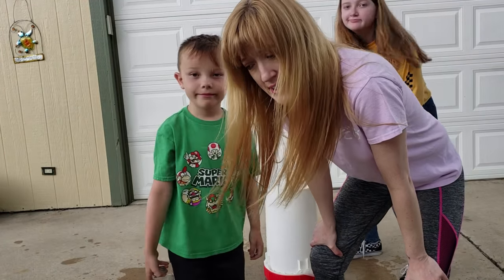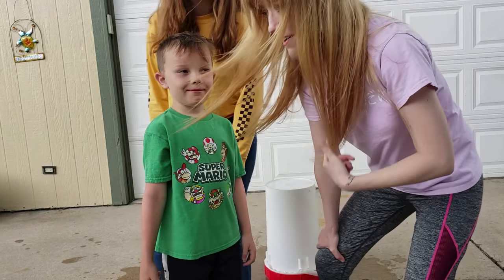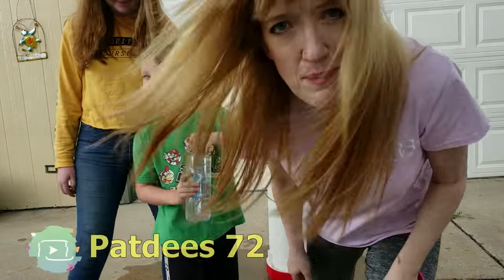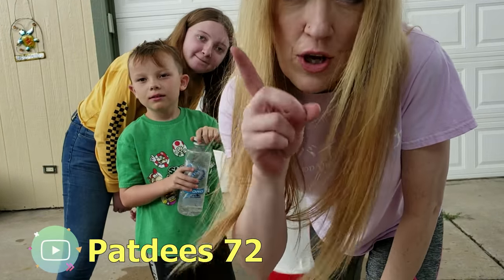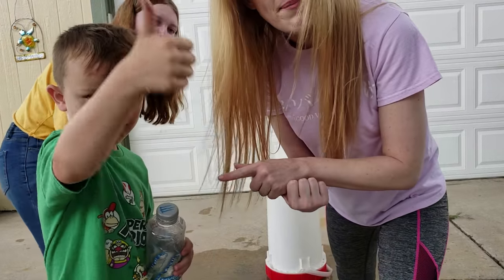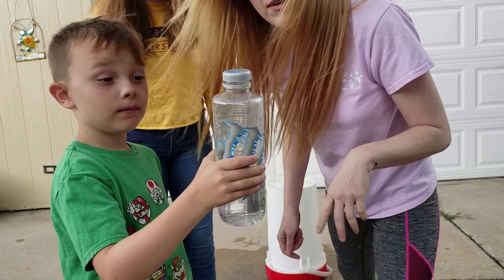Seems that the verdict is, I'm not a ninja, Brayden needs a little more practice, but Lily got it. Shout out to PatD72 for challenging this. Y'all should go and try it. Bottle cap challenge — all you need is a bottle with a cap and you're supposed to try to kick the cap off without knocking the bottle over.